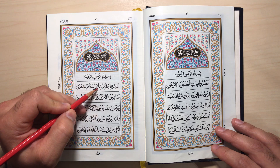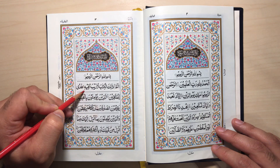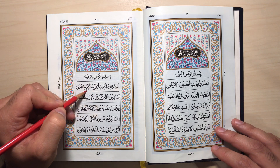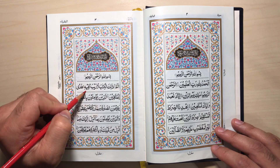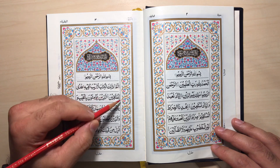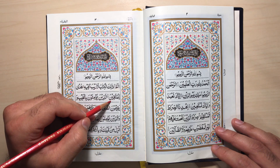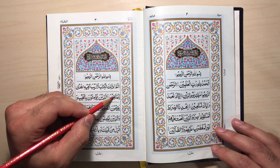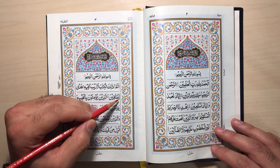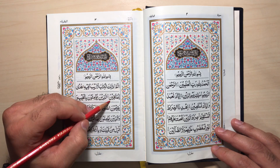Alif Lam Mim. Thalika Al-Kitab Laa Ghayba Feeh. Make sure the Ra is full mouth. Laa Ghayba Feeh — that's Madd Al-A'aril Waqfi, so stretch it 3 or 5 alifs. Hudal Lil Muttaqeen — make sure the Qa is full mouth. Madd Al-A'aril Waqfi, stretch it 3 or 5 alifs. Hudal Lil Muttaqeen.